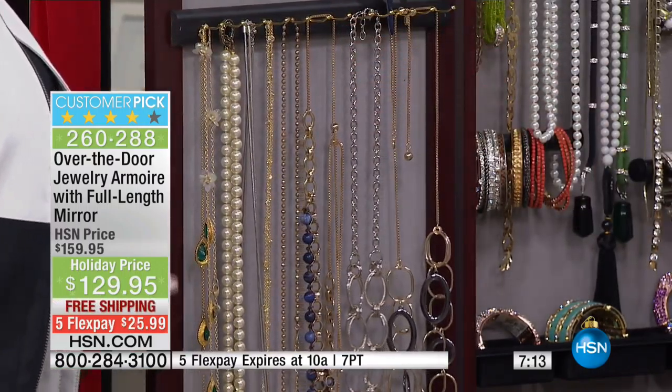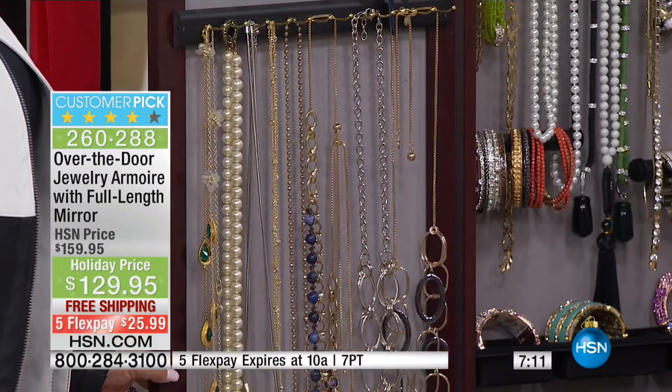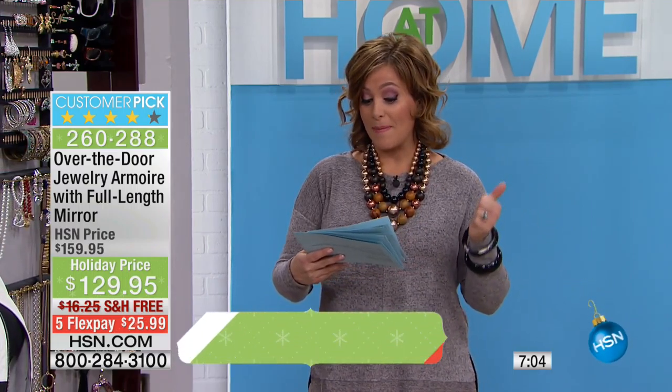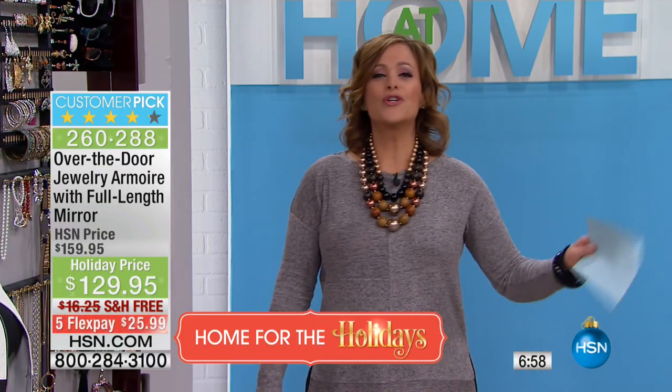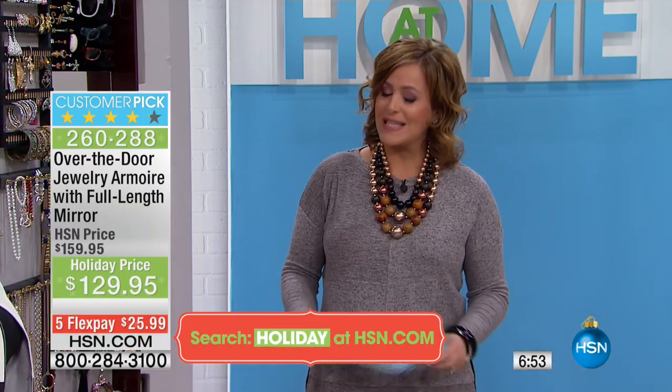Many people have bought this and then came back for more. I even have one reviewer who says they bought one for themselves, loved it so much they bought one for their best friend — five-star customer pick. Read the reviews if you can — this has over 3,900 reviews, over 2,200 perfect five-star, and a lot of four-stars after that. Think about it: it is a beautiful piece of furniture.